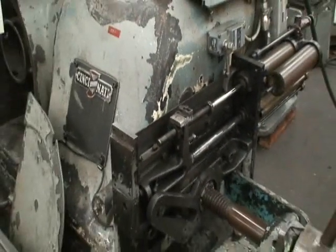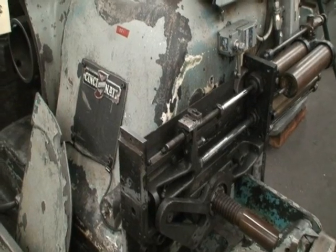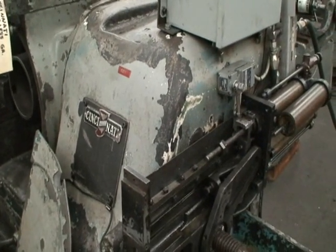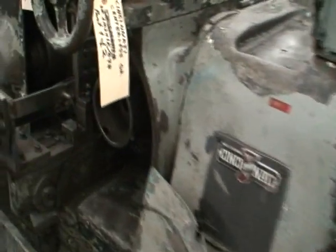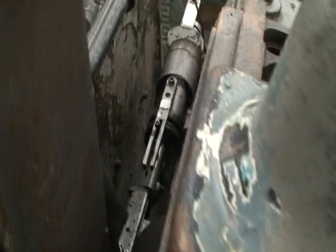The machine is cycling now as you can hear it. It feeds in, ejects the part, feeds the part in. There's the ejector back there.